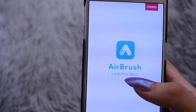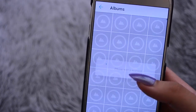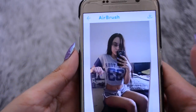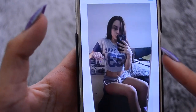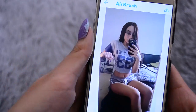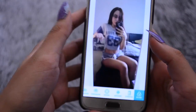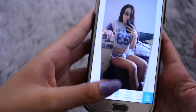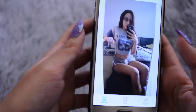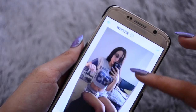I mainly use Airbrush and Snapseed. The only thing I use Airbrush for is basically to lighten the background mainly, and also smooth skin if I wanted to. The main thing I use it for is to whiten the background. I just go down to the bottom where it says 'whiten' — this is mainly used for teeth, but I like to use it for my background.